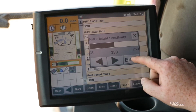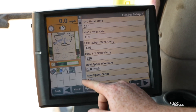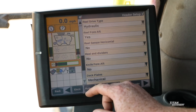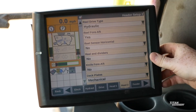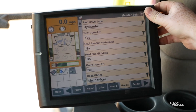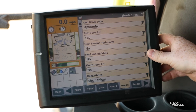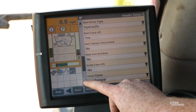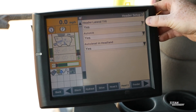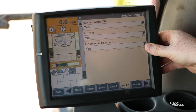The recommended start is 130. Reel speed and reel speed slope won't make a difference for this head unless you have a reel on it — these are more so settings for your bean head. The only other thing we would want to make sure on our corn head would be our reel end dividers, if we have them, and our deck plates. We'll want to make sure our header lateral tilt is on, our auto tilt is on, and our auto level in the headland is on.